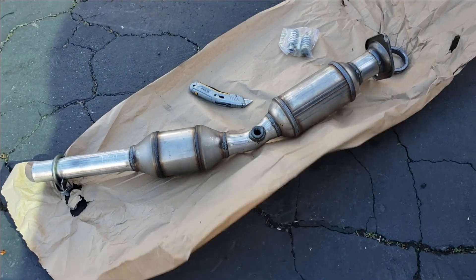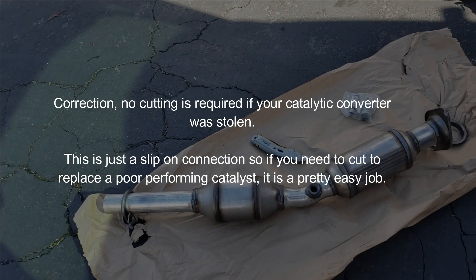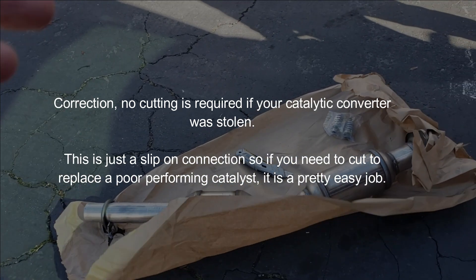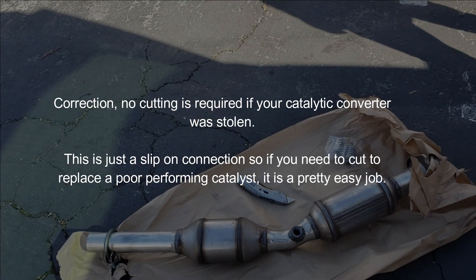The factory resonator will fit into that pipe and you just clamp it down — everything is pretty much bolt-on, so you don't have to do any welding or cutting. If your oxygen sensor was cut or damaged, you are going to have to get a new oxygen sensor. Now I'm going to show you what it looks like underneath the car with the catalytic converter missing after it was stolen.